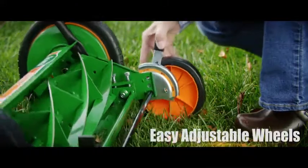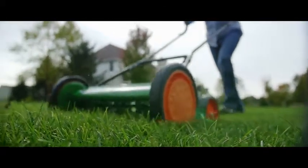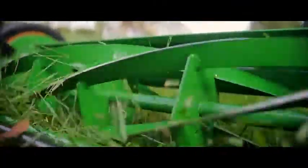The Scotts reel mower uses precision cut blades to cut each blade of grass cleanly with a scissor-like action. Scotts reel mowers are quiet, safe, lightweight, non-polluting, clean cutting, and a healthy way to keep your lawn looking great.